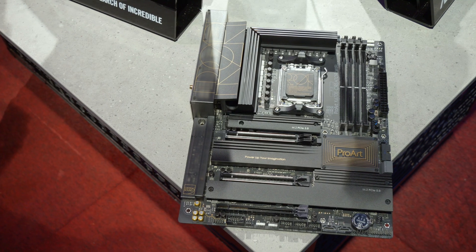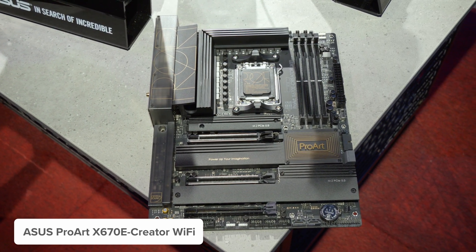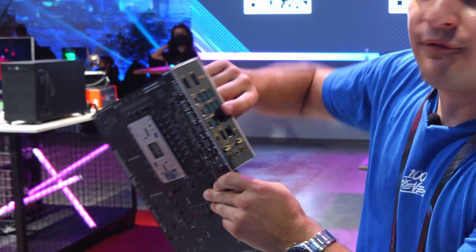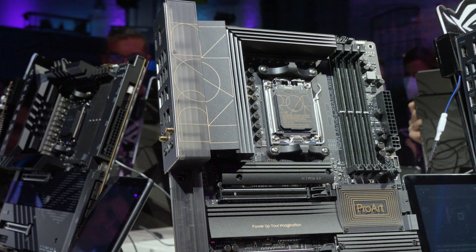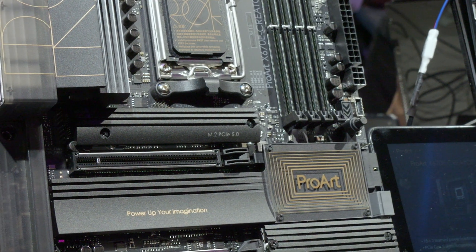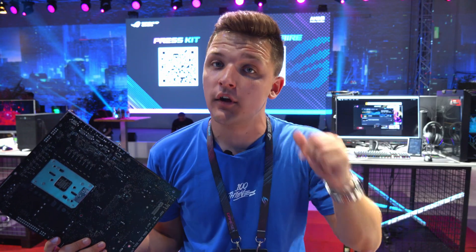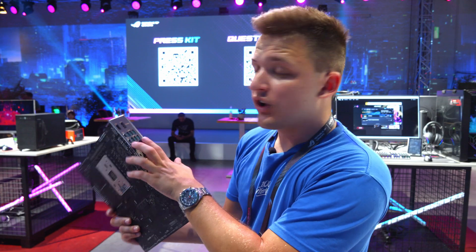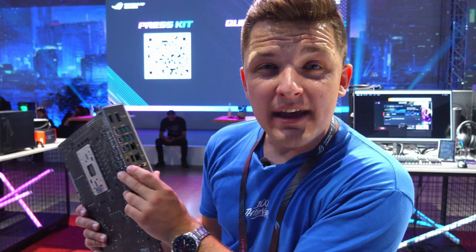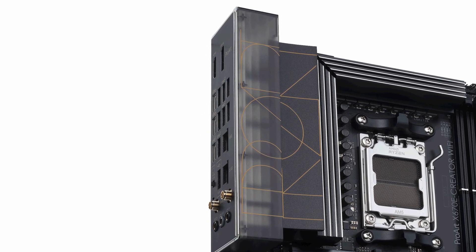The ProArt is aimed at a professional workspace environment as opposed to a consumer board, giving you all the connectivity features you could want, represented by USB 40 gigabit ports on the rear panel. 40 gigabits per second - the bandwidth on these new generation processors is pretty crazy. You've got four RAM DIMM slots with a sleek VRM cooling design, an integrated rear I/O shield, PCIe Gen 5, and on the rear I/O you get 10 gigabit USB-A throughout, 40 gigabit USB-C not once but twice, and a 20 gigabit USB-C port.